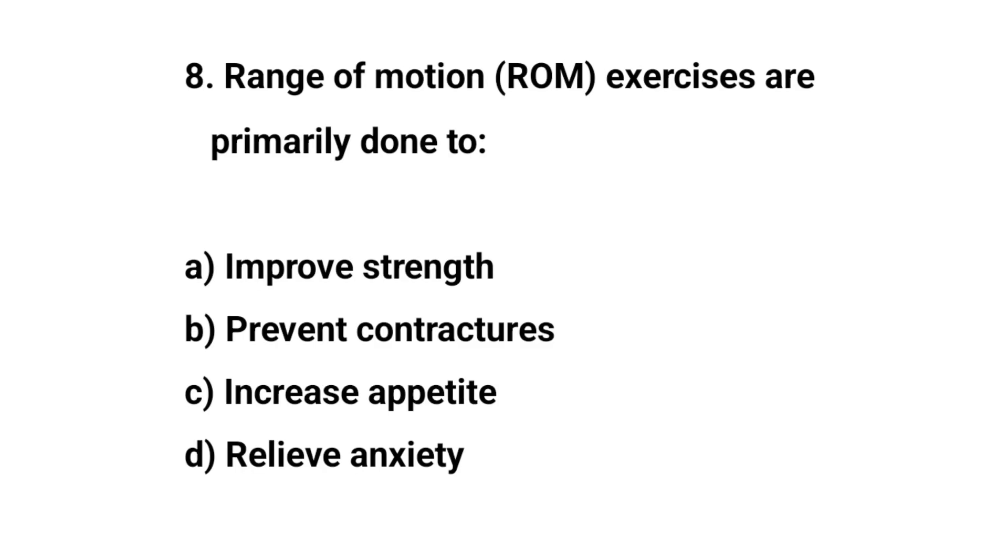Question number eight. Range of motion exercises are primarily done to? The right answer is B: Prevent contracture.